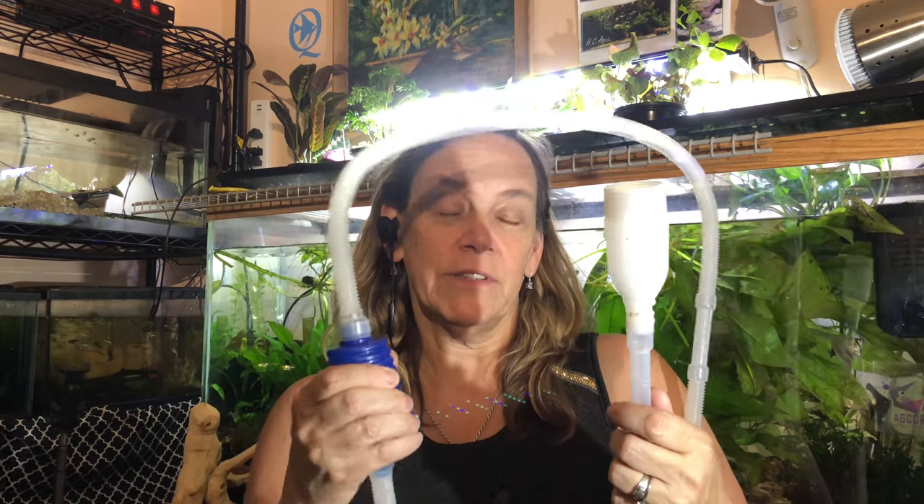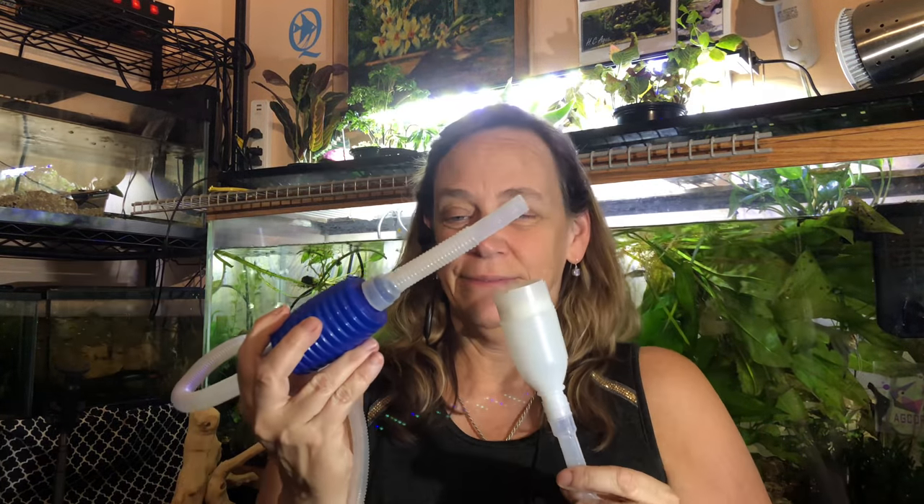This was something I tried — it's similar, with a tube at the end, but it has a pump action to help get the siphon started. I like this too, but I still need the bucket on hand and a net or filter.